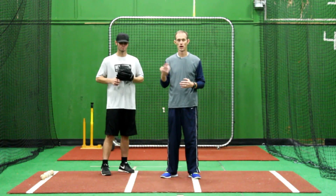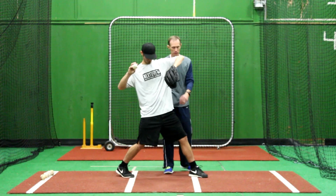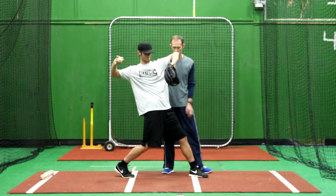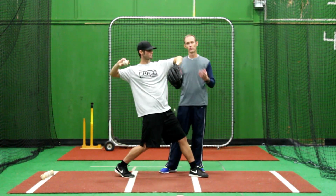But when we discuss separation, what we're discussing at this point in the delivery — as I mentioned earlier — separation is constantly occurring throughout the delivery. I'm going to have James set up. At this point, separation has occurred because he's in the ready-to-throw position. His hips are completely open at this point, and we're highlighting that the upper body's closed. So we're going to create a feel for separation.